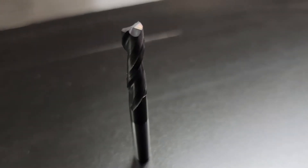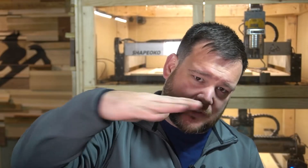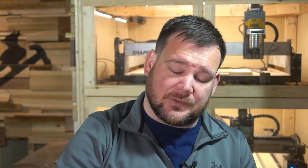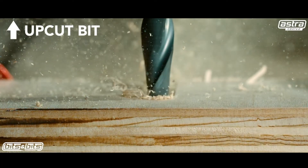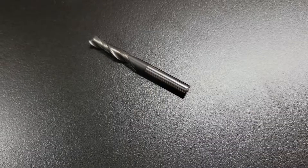So let's start with the up cut bit. As this bit is cutting through your material, it is pulling and ejecting chips upwards — think towards the ceiling, towards the sky. It's pulling all those fibers upwards. Generally speaking, an up cut bit leaves a rough top surface of your workpiece because it's pulling those fibers upwards, but it leaves a clean bottom surface when you're cutting all the way through. For a lot of first time desktop CNC users, this is the first experience you have with bits — a lot of companies send this bit out with the machine you purchase.